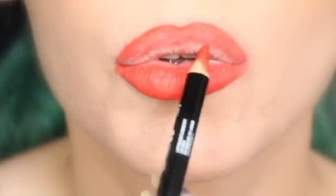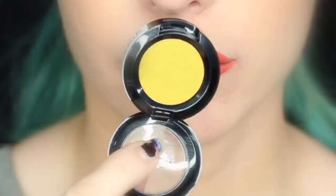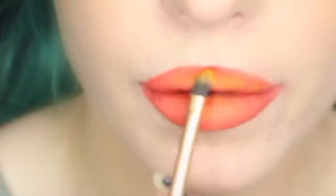Once our lips are nice and saturated with that orangey eyeliner slash lip liner pencil, we're going to go in with Butterscotch Caramel Eyeshadow also by NYX and pack it on top of the lip liner. This is going to begin to shift our tone from the burnt orangish liner to more of the amber fossilized shade that we're aiming for.